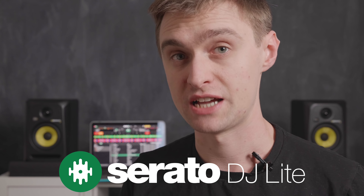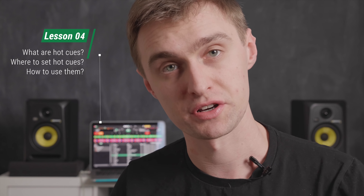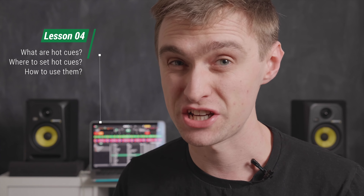Welcome back to the Serato DJ Lite tutorial series on how to get started as a DJ. My name is Jamie Hartley from Crossfader, and in this tutorial we're going to focus on another of the performance features. In the last lesson we looked at looping, and in this one we're going to focus on hot cues. Let's take a closer look.